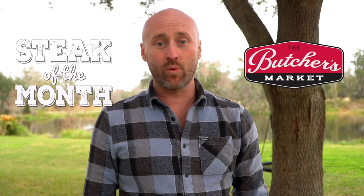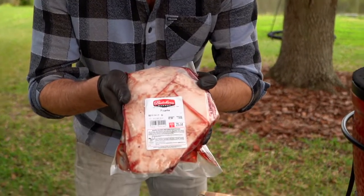Hey team, Chef Eric Gephardt here. Welcome to another episode of the Butcher's Market Steak of the Month Club. Today we are celebrating picanha.